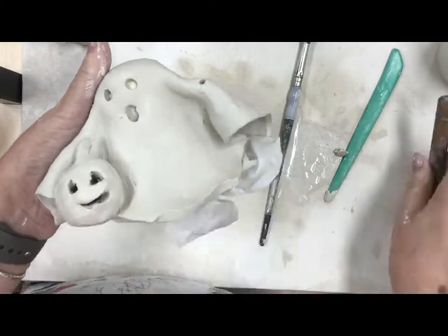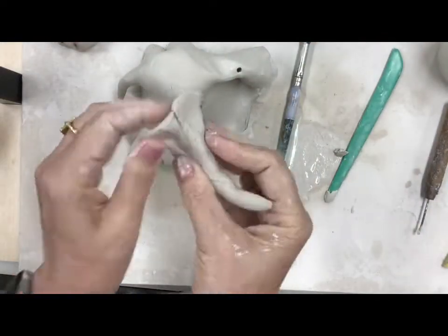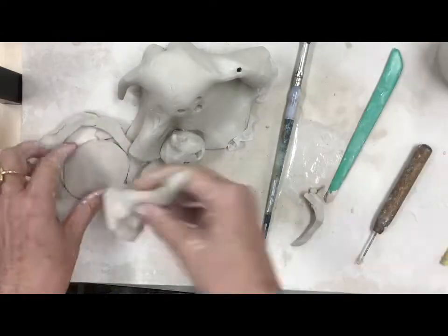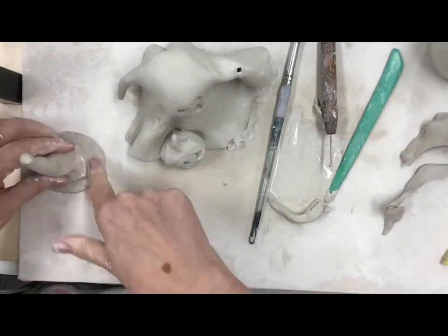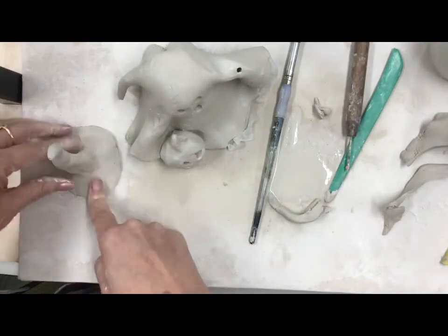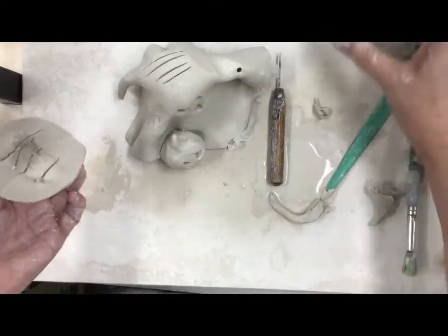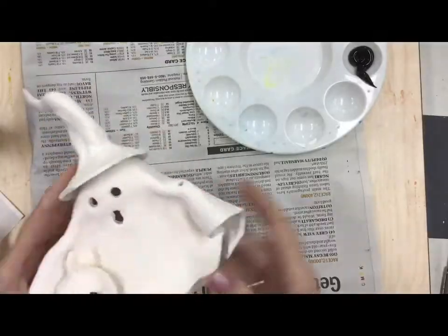I like the pumpkin and I like the ghost, but I think he needs another accessory - I think our ghost is a witch ghost. So I'm going to make a little witch hat. I just sort of rolled a cone shape and then squished it into a hat shape, adding a little brim. Then I'm gonna push in the bottom a little bit so it sits on its head, and of course score, slip, and blend again so that our hat doesn't fall off when it dries and when we put it in the kiln.